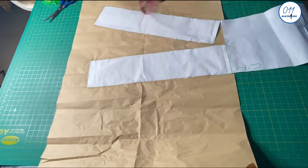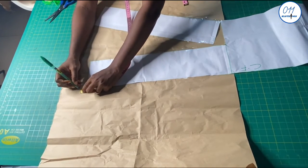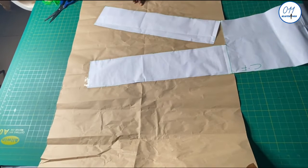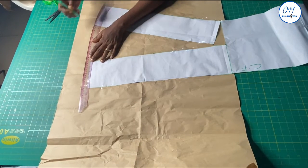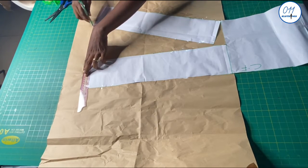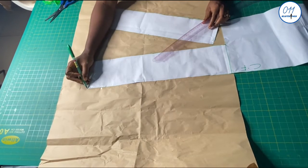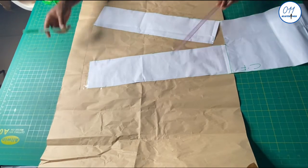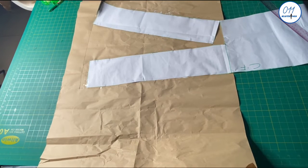At the hem at the center front I will measure and mark 1 inch downwards. I am doing this so as to avoid a short tag at the center front of the skirt. I will now connect this 1-inch mark to the side using my hip curve. I will now go ahead to cut out the front skirt pattern piece.